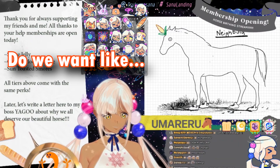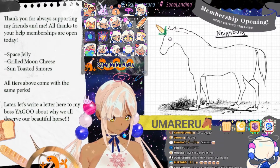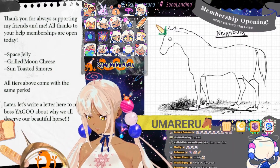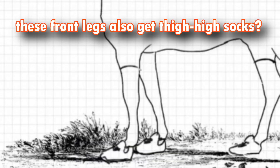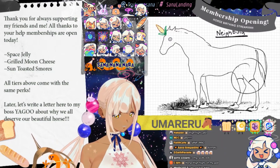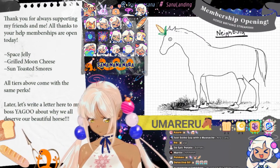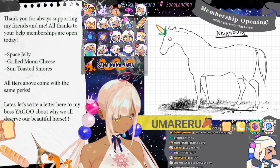Very stylish. Do we want like socks, do we want like knee socks, thigh highs? Wait a second — if I give a nebula thigh high socks, does that mean these front legs also get thigh high socks? Or is it only these ones? But the important thing about drawing thigh high socks is you get a little meat squishiness, right? That's right.